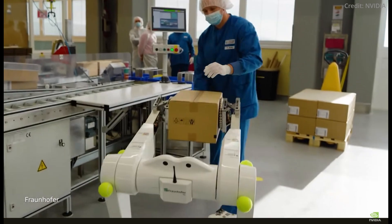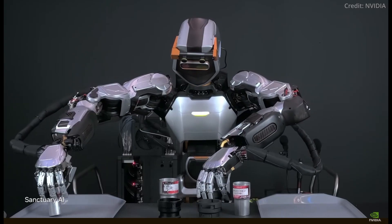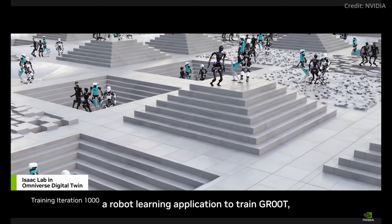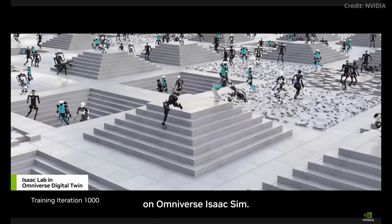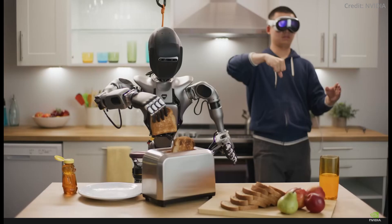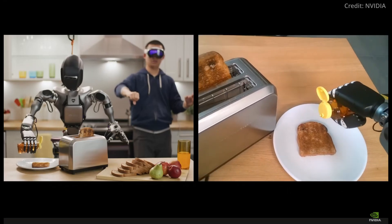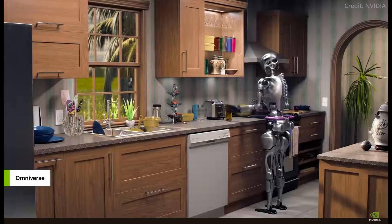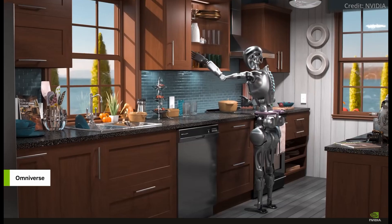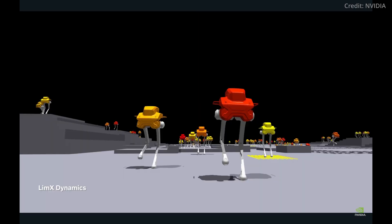NVIDIA's solution combines human-generated data with synthetic data to create a more robust dataset for training robots. NVIDIA's head of Embodied AI explained that by wearing the headset, humans can control robots from a first-person perspective to perform complicated and dexterous tasks. The Vision Pro does this by capturing human hand poses and translating these motions to the robot's hands in real-time, creating an immersive experience akin to controlling a robot avatar.